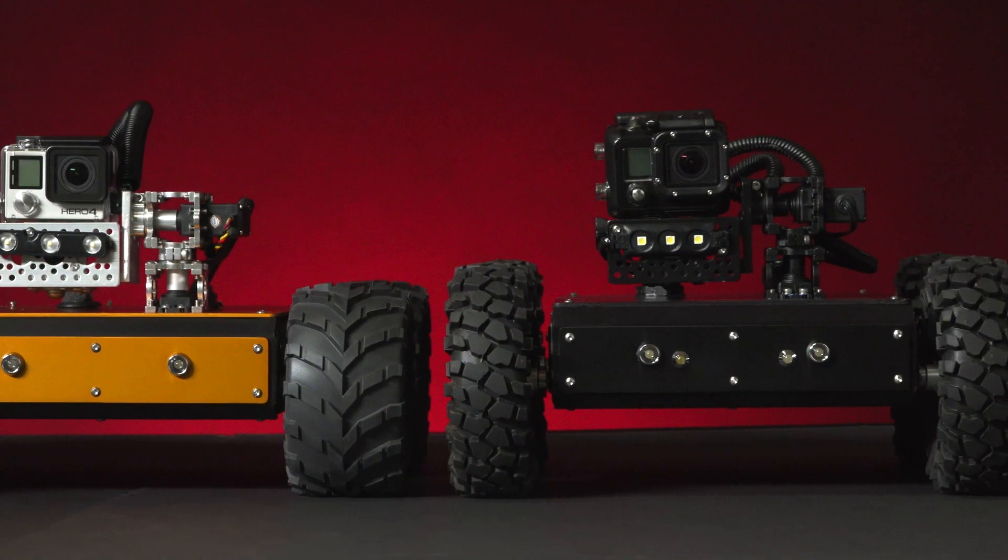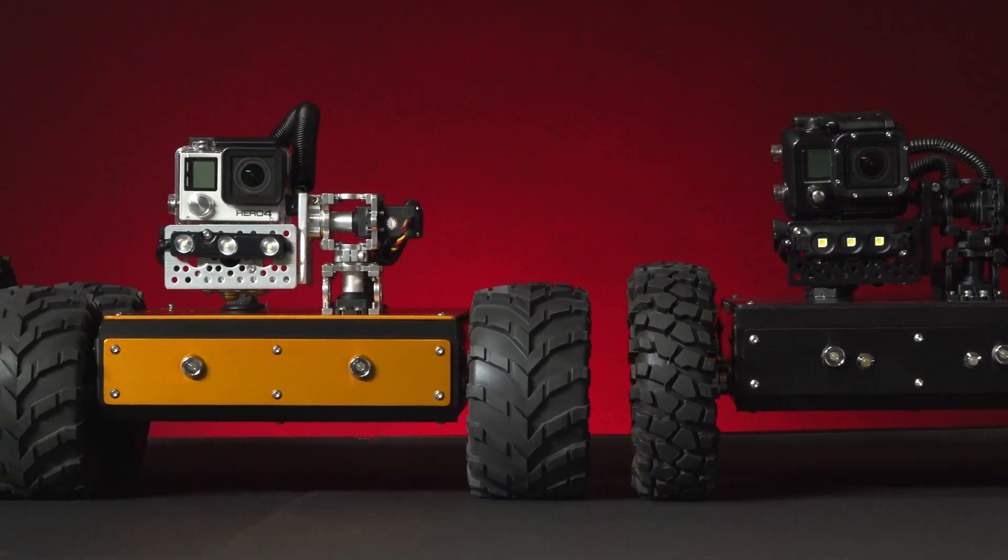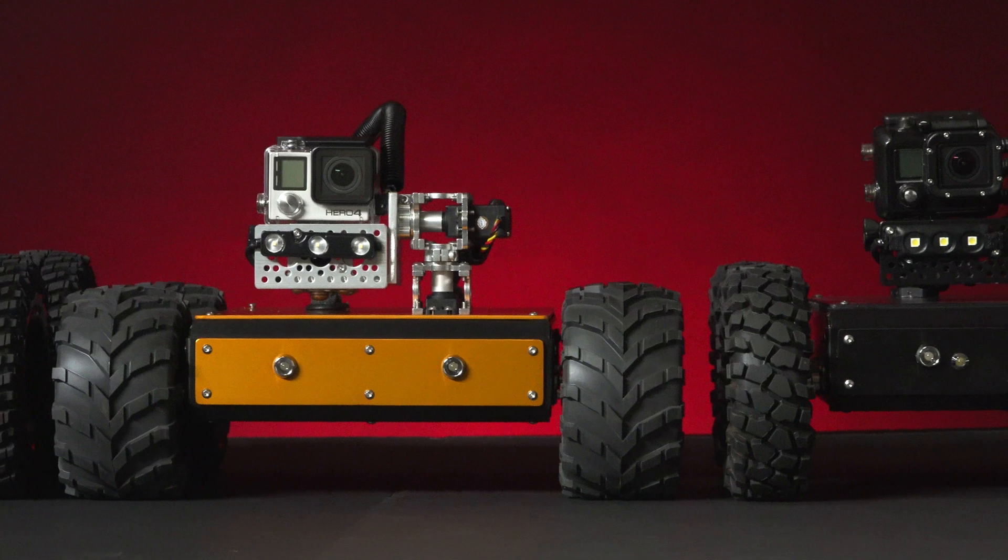So whether you're a home inspector, an engineer, or an educator, I hope you will consider the Minibot line for your next inspection project.